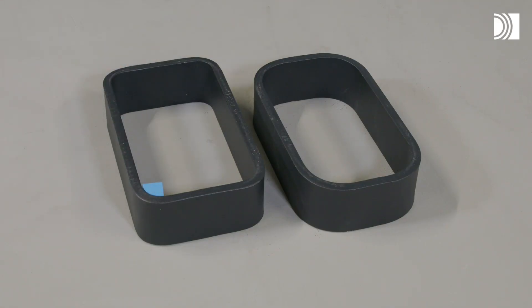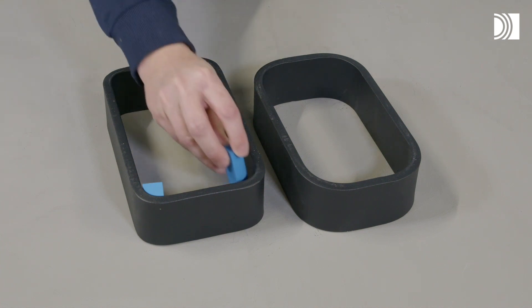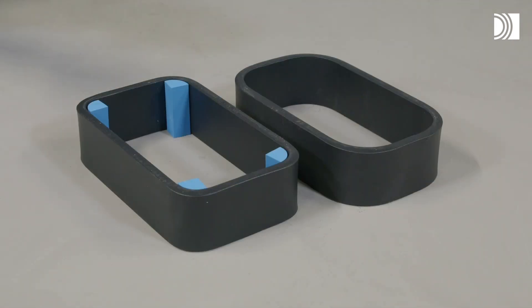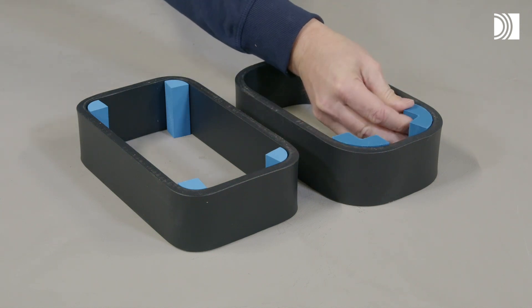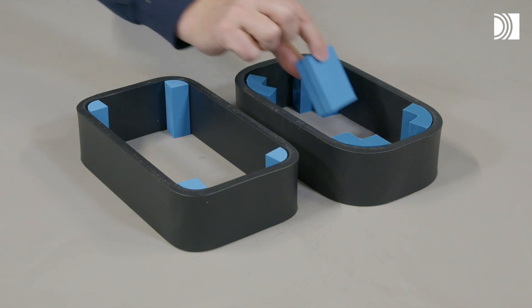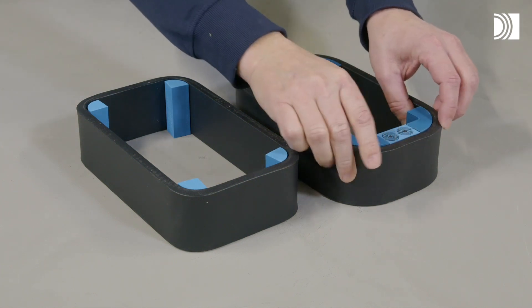You will insert the round corner modules in the bottom and top corners of the frame, while placing the regular RM modules in between.